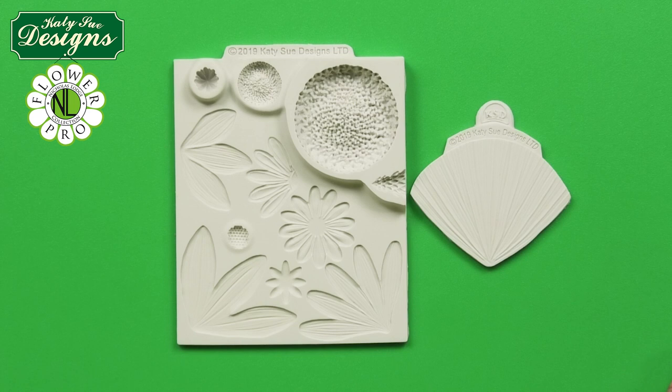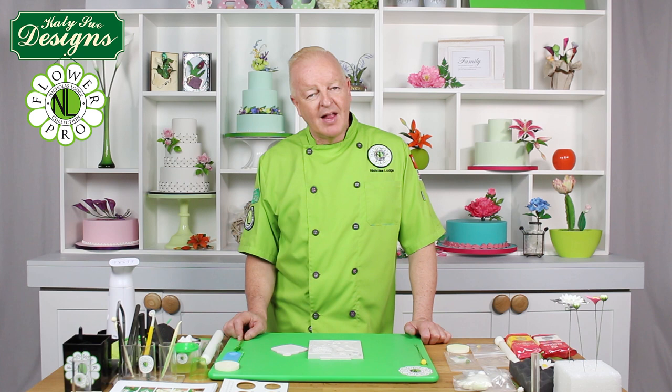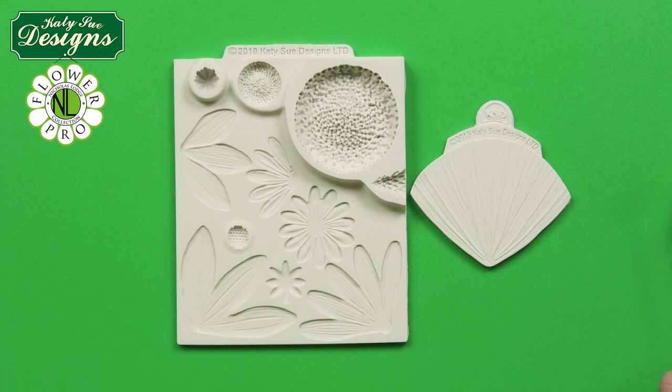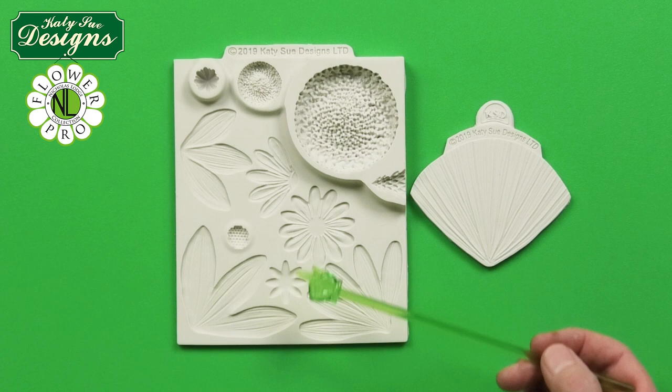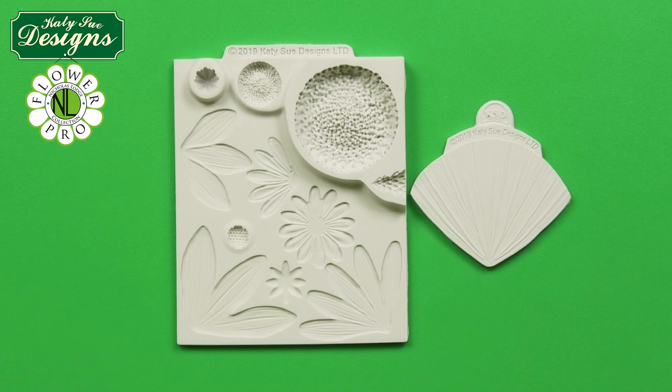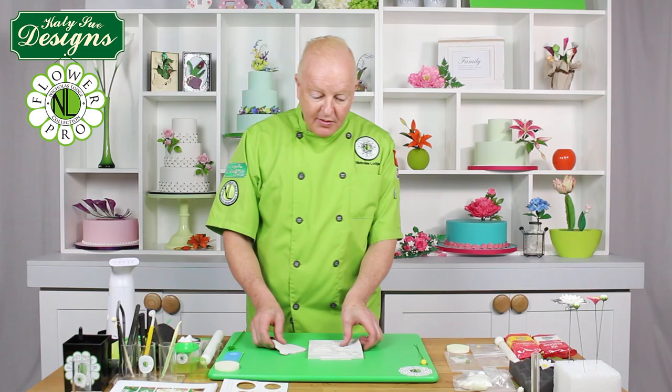Welcome to this video where I will be showing how to make the classic marguerite style daisy. This is my Kitty Sue Flower Pro design — the ultimate sunflower and daisy mold. This incredible mold will enable you to make two sizes of sunflowers, plus Gerber daisies and classic daisies, which I am now going to show in this segment. Let's get started.